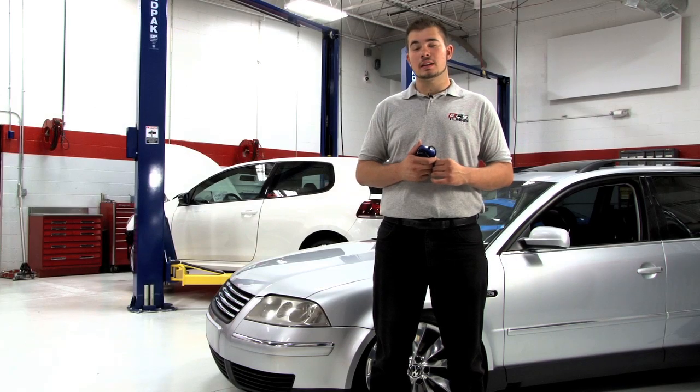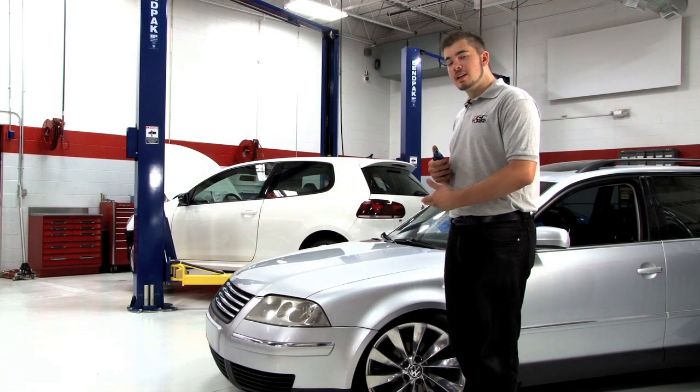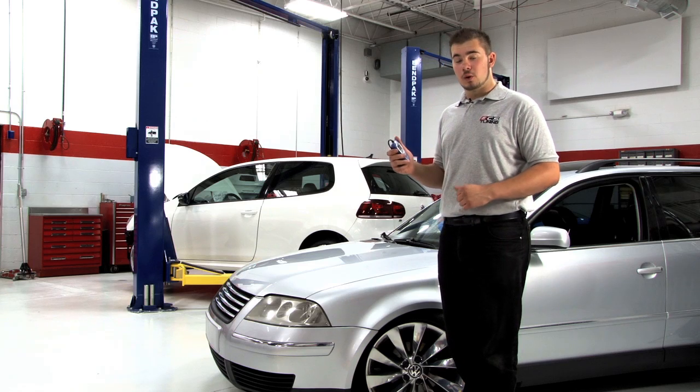Hi guys, this is Mike with DCS Tuning and today we're going to use this B5 Passat to show you how to use the V-Checker for Volkswagen and Audis.